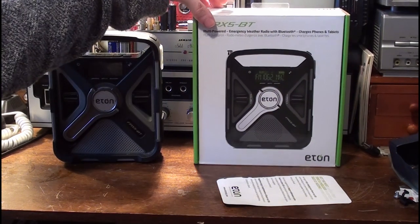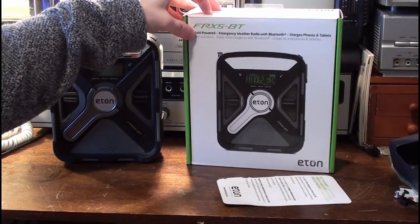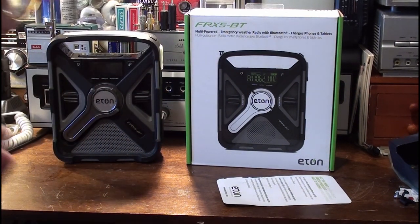The FRX5 was released in 2014, and then they released this version afterwards — the FRX5 Bluetooth — in 2015. The FRX5 was released in 2014; I think I got it in 2016 or something like that.